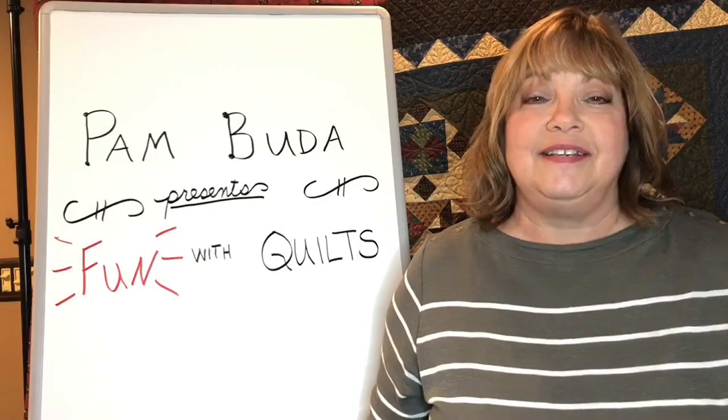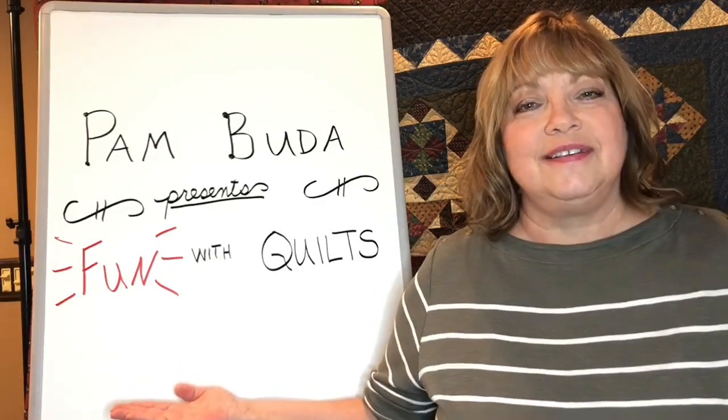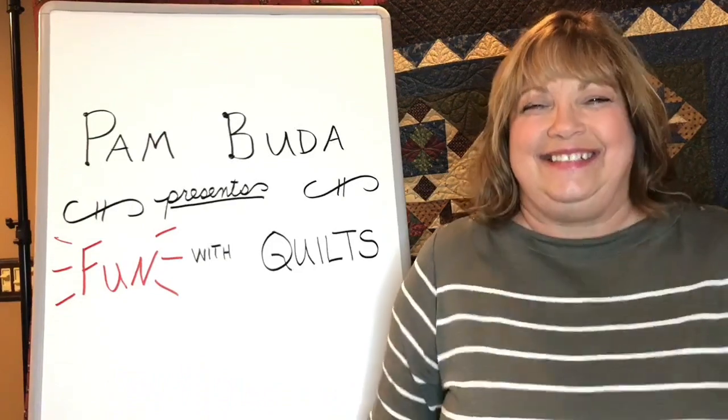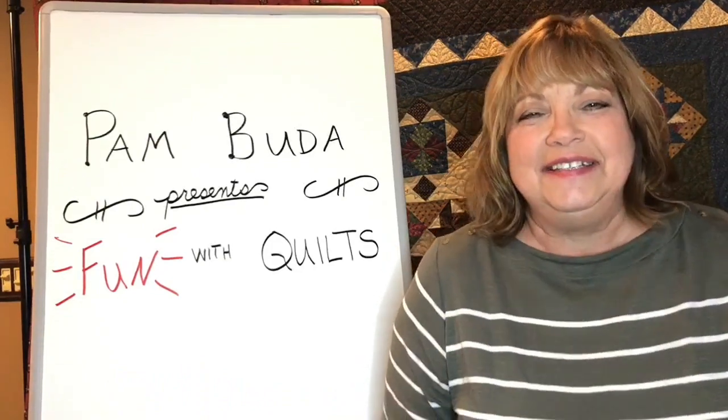Pam Buda presents Fun with Quilts. Hi, I'm Pam Buda of Hardspun Quilts. Welcome to Mondays with Marcus. I am very blessed to have been designing historic reproduction fabrics for Marcus for about nine years now, and I enjoy designing traditional style quilts.